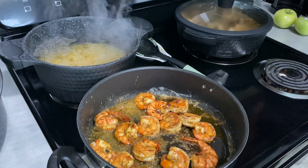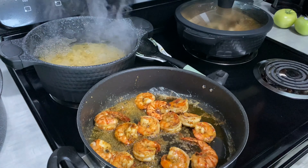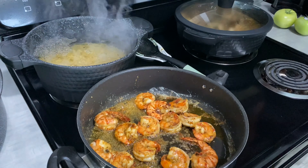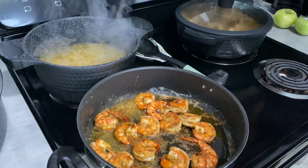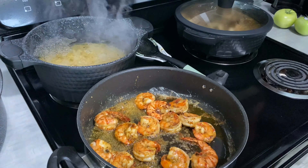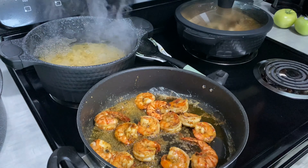Let me show y'all the oxtails real quick — do y'all see that goodness? Man, I'm ready to tear them things up and they're not even mine! But she is going to enjoy those right there. We'll be back as soon as these noodles get together and I'll show you the next process.